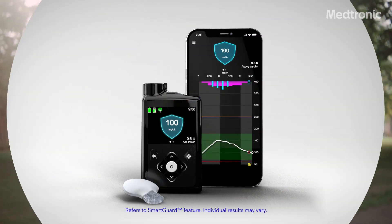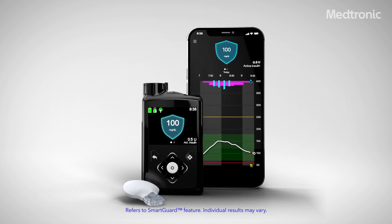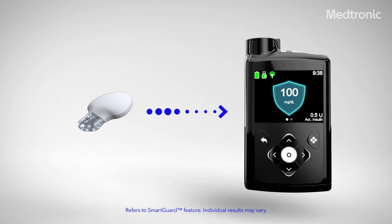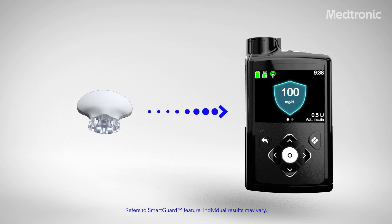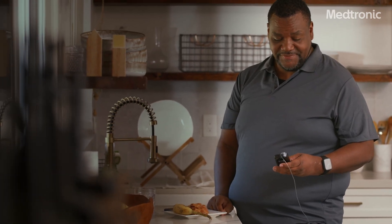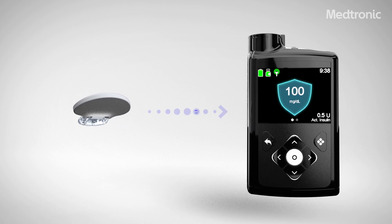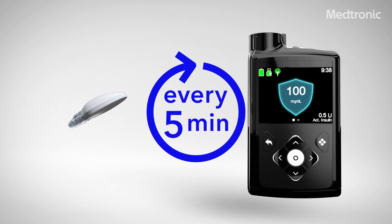SmartGuard technology is the automated insulin feature available with the system. The Guardian 4 sensor measures your sugar levels and sends that information to the pump. The pump uses that information to anticipate your glucose trend and automatically adjusts insulin delivery and corrects highs up to every five minutes.